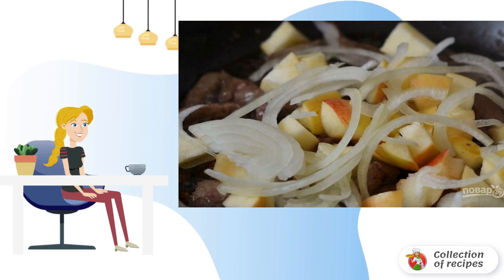Wash the apples and remove the core from them. Cut the fruit into cubes. Then peel the onion and cut it into half rings.